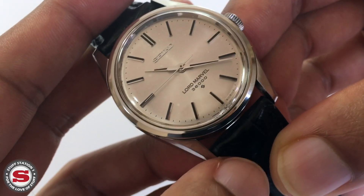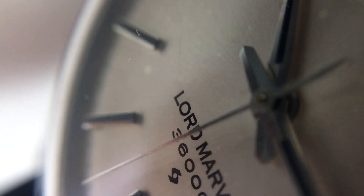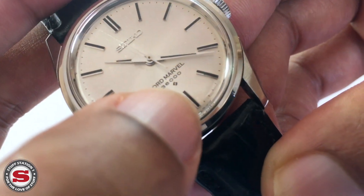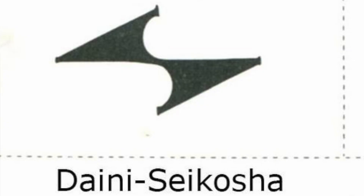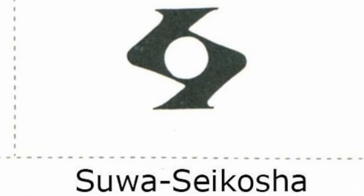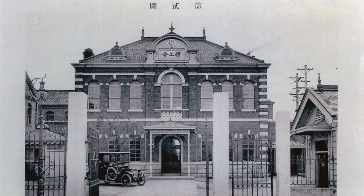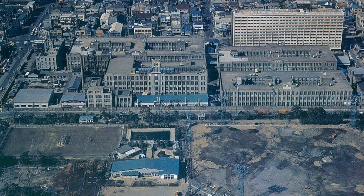Printed just above position six we can see 'Lord Marvel' followed by '36,000', denoting the vibrations per hour. Directly below that is a tiny 'S' logo representing the Suwa factory stamp. There were two factories: Seiko Daini, which made the King Seiko range, and Seiko Suwa, which produced the Lord Marvels and Grand Seikos. The factory was operational from around 1916–1920 all the way up to 1970.